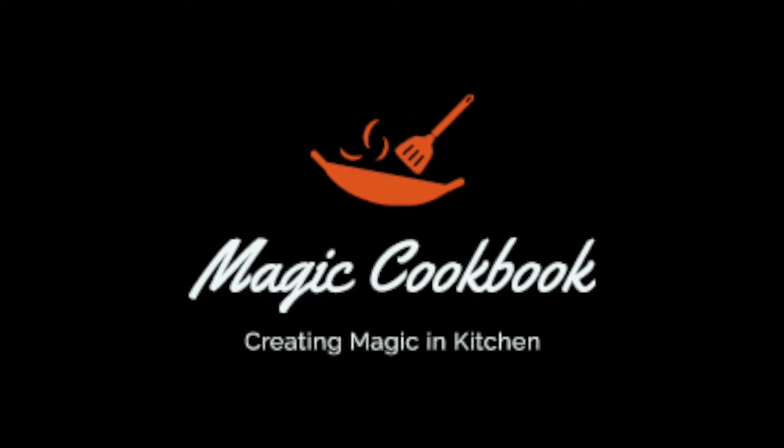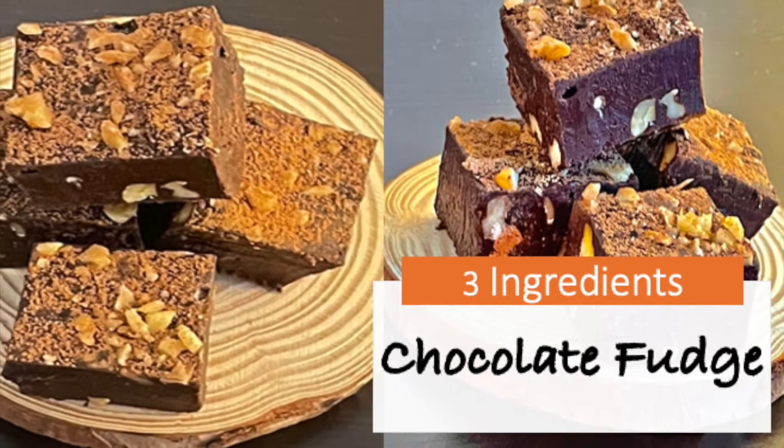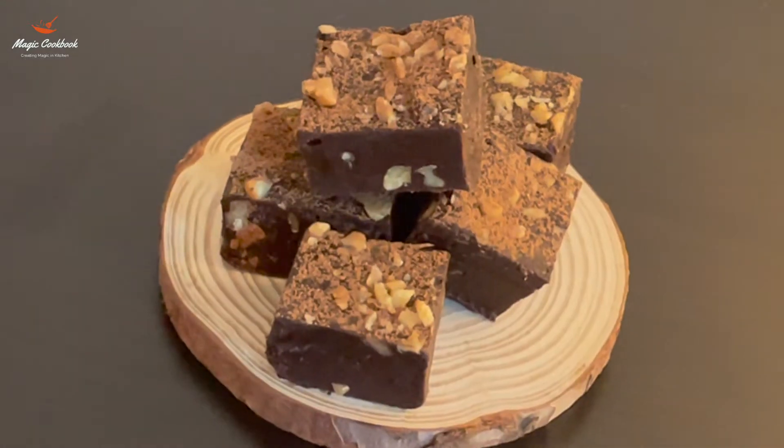Hello everyone, welcome to Navya's magic cookbook. Today we are going to share a recipe on how to make chocolate fudge. This chocolate fudge is really delicious and really easy to make. So let us begin.